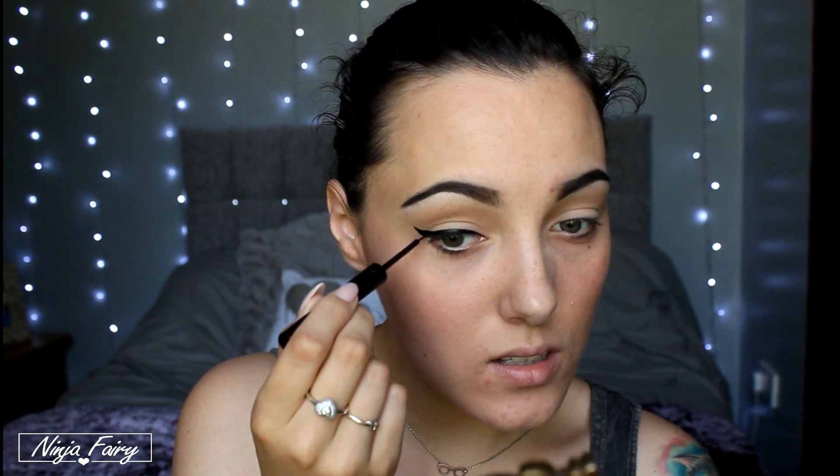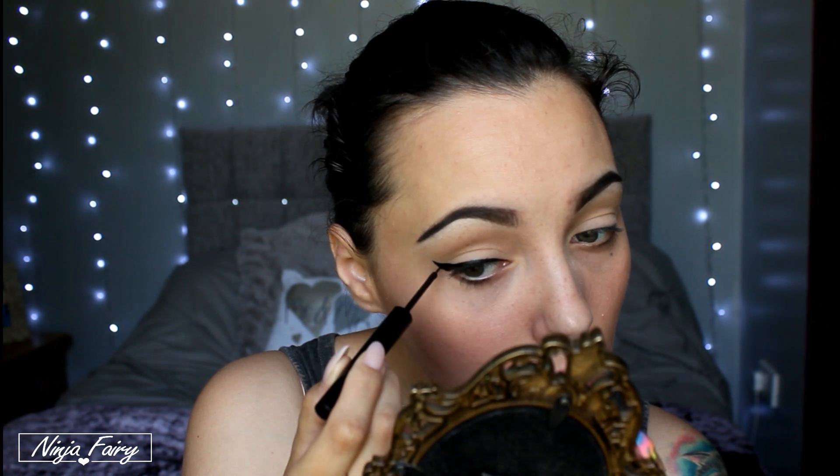I seriously need some practice doing this liner. I think that one looks not too bad actually! I better hurry up because I've got to go and get Sunny from nursery. Let me check the time — oh god, it's ten past eleven and I have to set off to pick Sunny up at quarter to twelve. I've probably got more than enough time to be fair. I can never get the liner the same on both eyes — I'm just going to go with it.